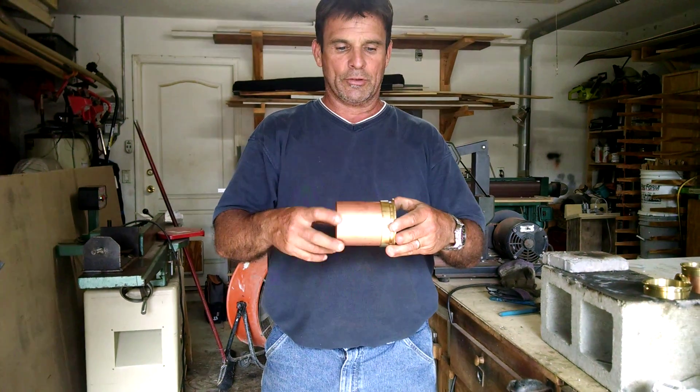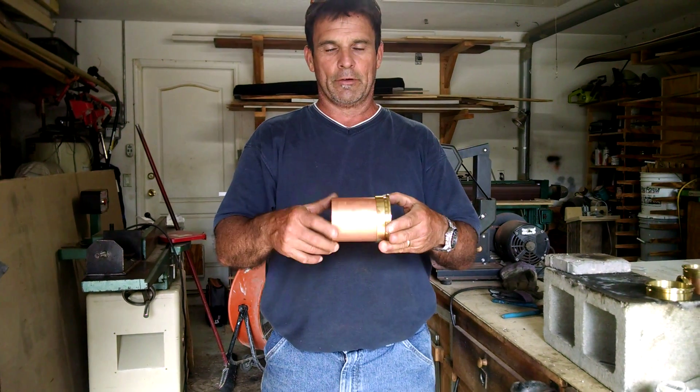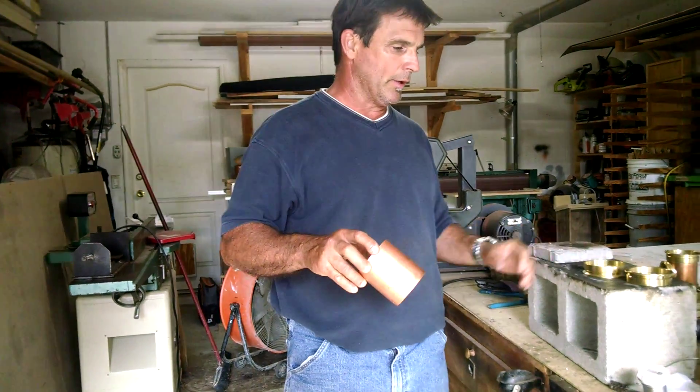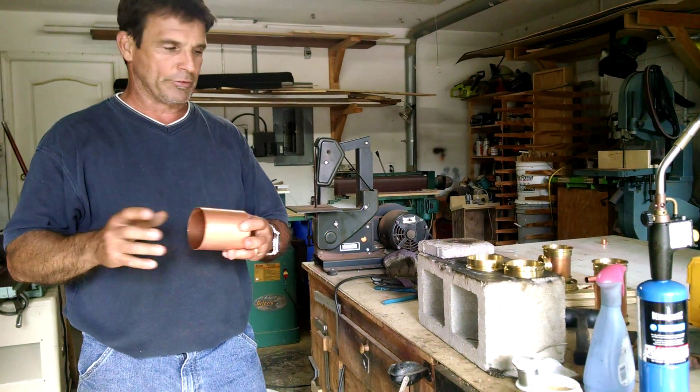As you can see, this thing fits on there very, very well. So let's go ahead and get started on getting these things connected with some lead-free silver solder.